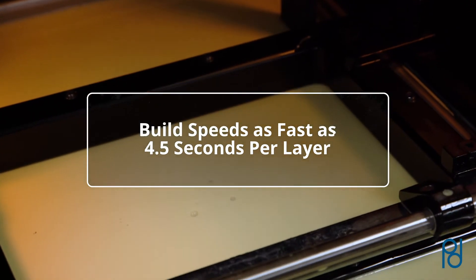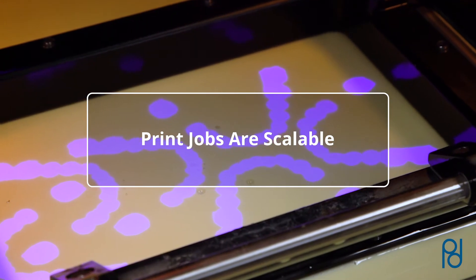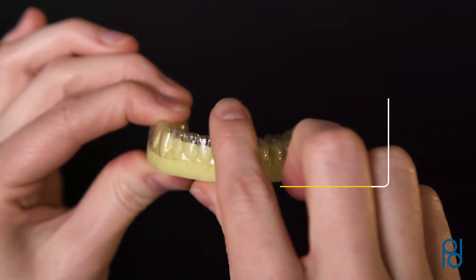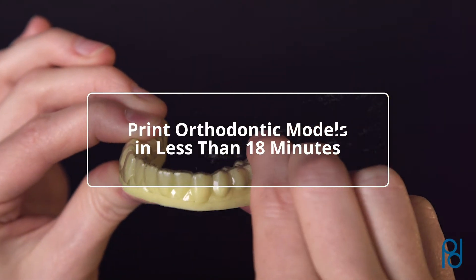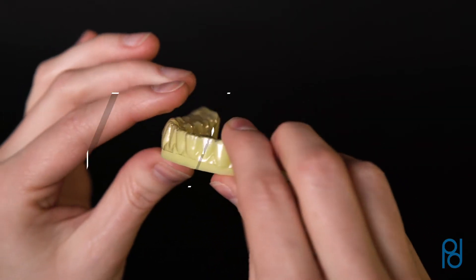JUUL 3D3 builds at speeds as fast as 4.5 seconds per layer, and print jobs are scalable. Whether you're building one quadrant or 18 arches, the layer build time remains the same. Print orthodontic models for complete clear aligner treatment in less than 18 minutes.